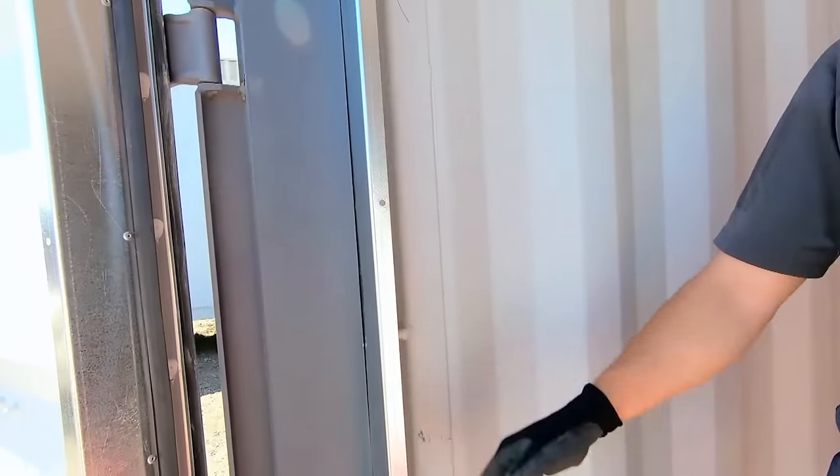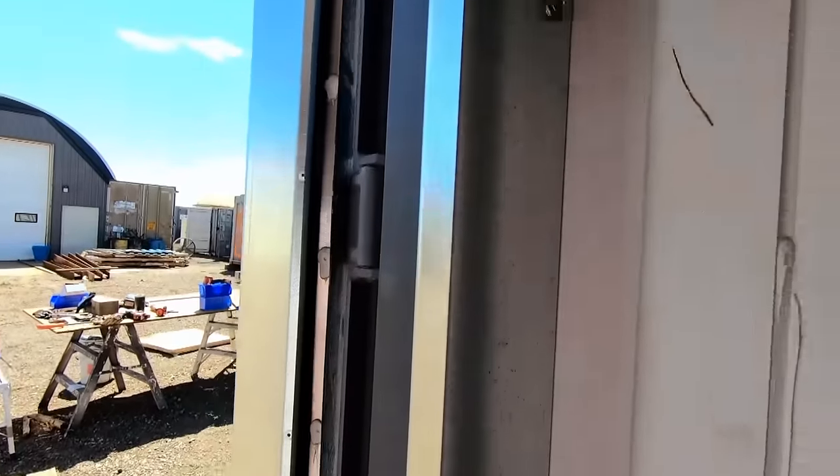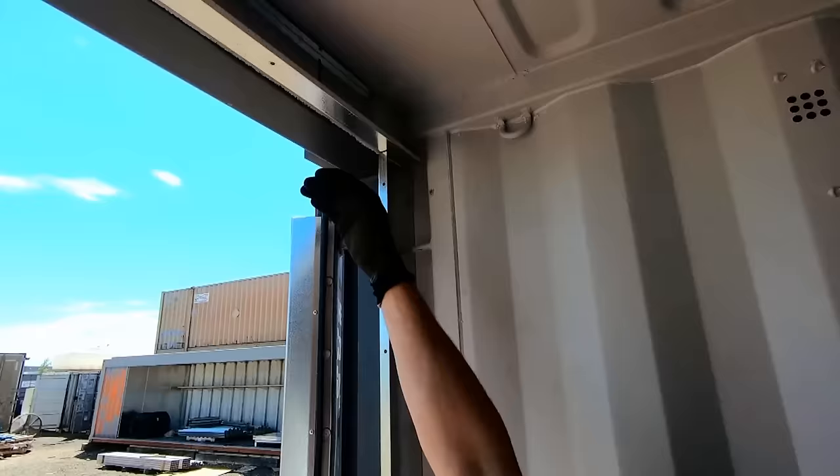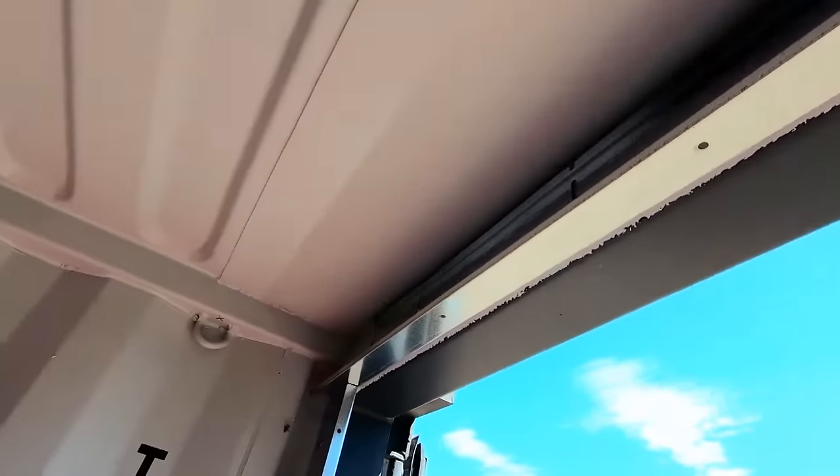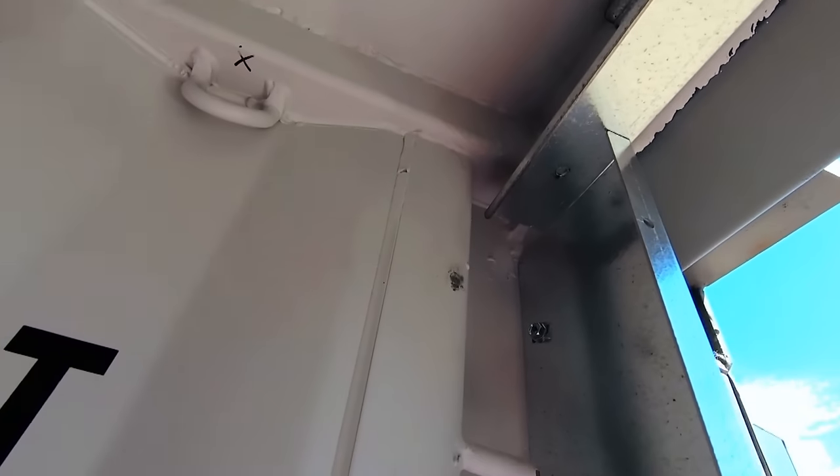We also have this container wall flashing kit. This retains the spray foam and gives you a nice clean finished edge if you were to steel stud and plywood or drywall-line the interior. It's also up here at the top edge, so we can steel stud across and tuck your plywood or drywall right on top — it's adjustable with the slotted bolt.